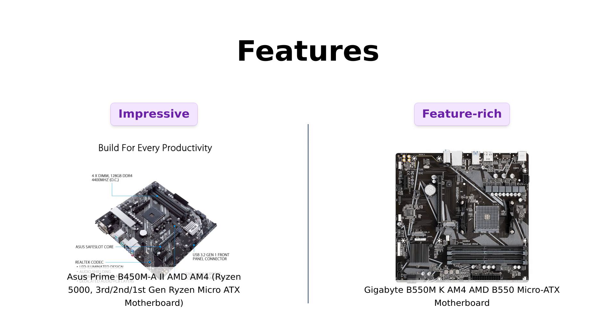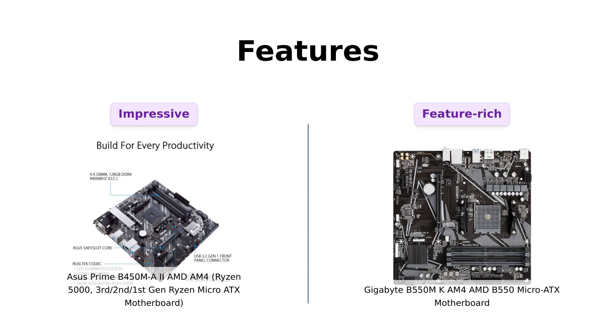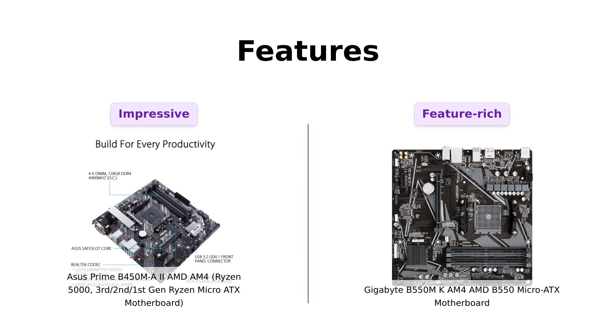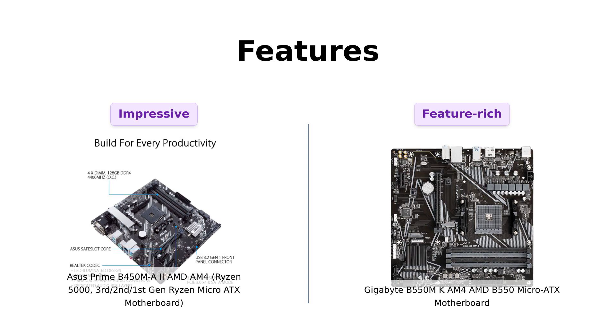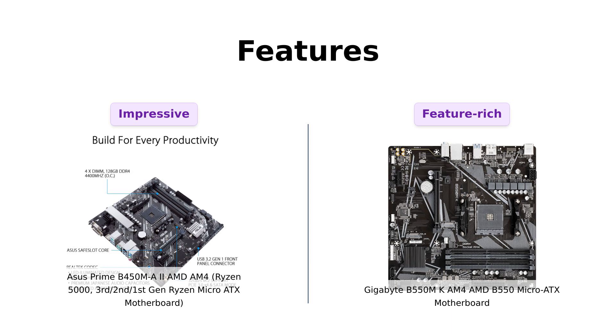On the other hand, the Gigabyte B550M-K offers a PCIe 4.0 x16 slot, dual ultra-fast NVMe PCIe 4.0 or 3.0 x4 M.2 connectors, and RGB Fusion 2.0 for customization enthusiasts. Reviewers mention that both motherboards have impressive features, but the ASUS motherboard stands out with its USB 3.2 Gen 2 and optimized cooling.